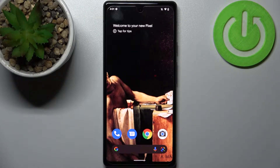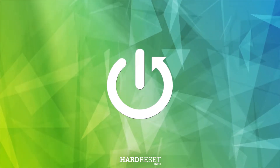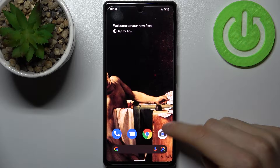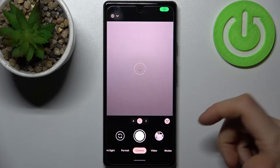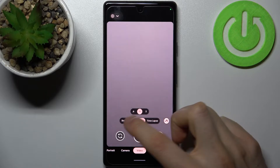Here I have Google Pixel 6a and today I'm going to show you how to change slow-motion speed in camera on this device. Firstly, you have to open the camera and then switch to the video mode, then switch to the slow motion.